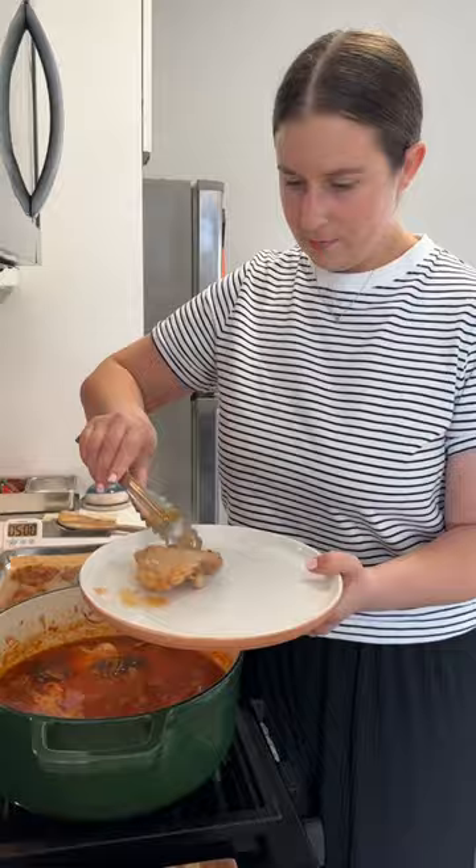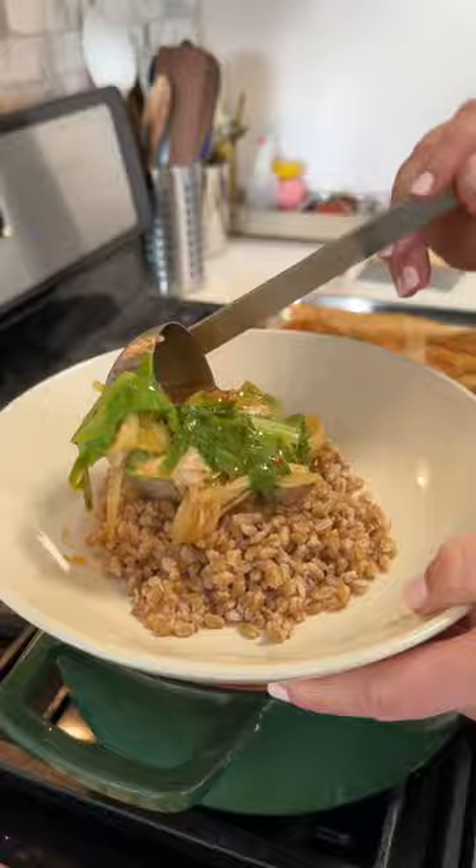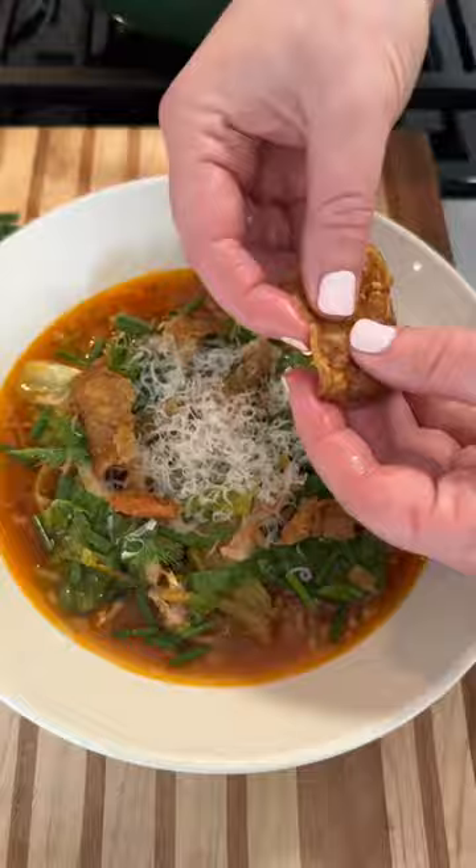Once the soup is simmered and the chicken is tender, I remove the chicken along with those flavor add-ins. Then I shred up the chicken — I don't really wait for it to cool because I'm just too impatient. I add the chicken back into the soup along with some escarole to wilt. I serve the soup over some cooked farro with some chives, dill, and pecorino romano, along with our crispy chicken skins all broken up on there. It's a soup that just has everything in it.